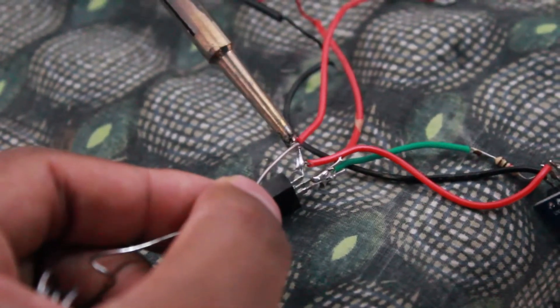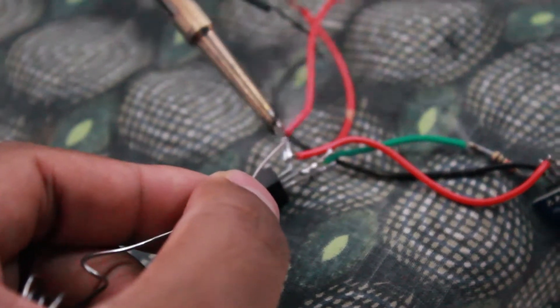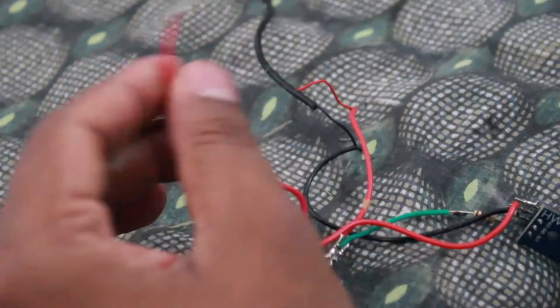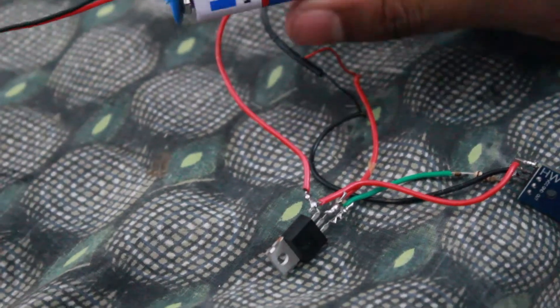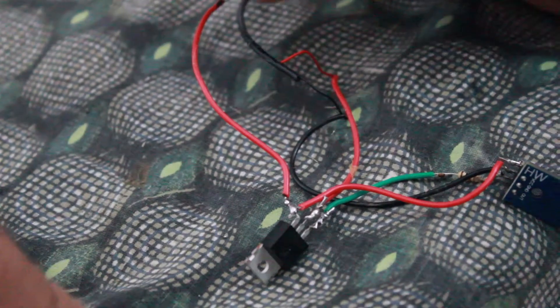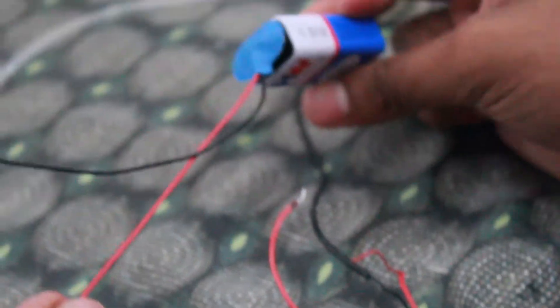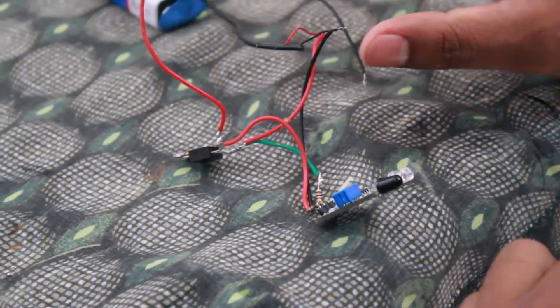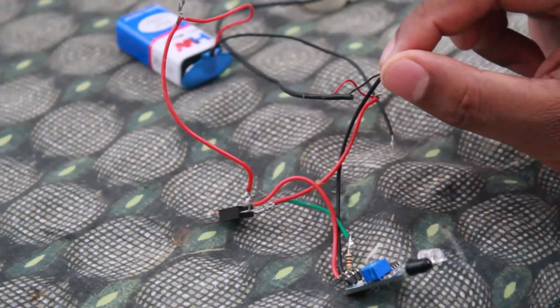Now we have a connection on the battery. If you are using a circuit, you can see that DC is supplied using a USB cable. We are using 9V at the DC. The ground point connected to the proximity sensor will also need to connect to the negative terminal of the motor.